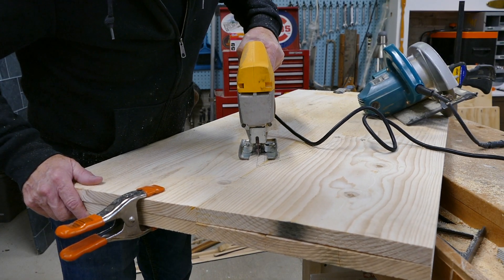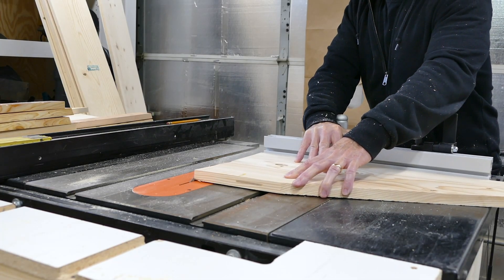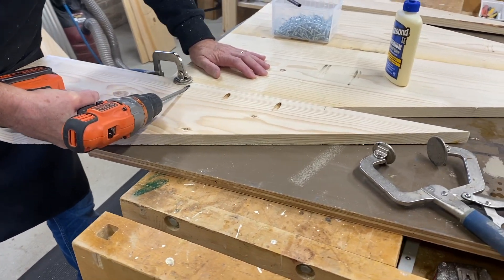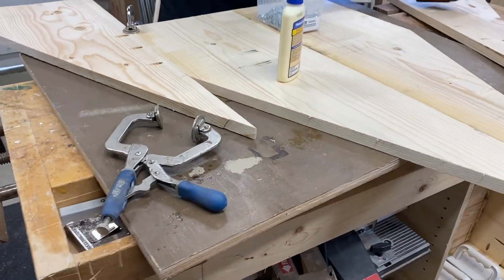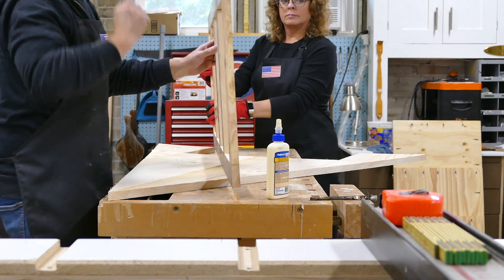Once the glue-up dried we used our pattern to mark the outline and cut the peak. Then we used the cut-offs to fill in the outside edges and attach them with pocket screws — this way we could conserve materials. We make our final cuts to the A-frame using a straight-edge clamped to the work and a circular saw. The overall size of these two frames is 20 by 50 inches each.